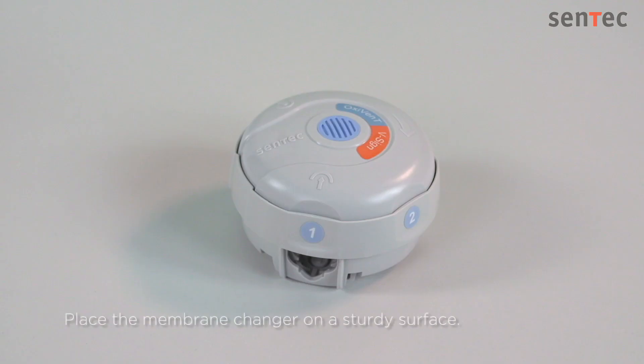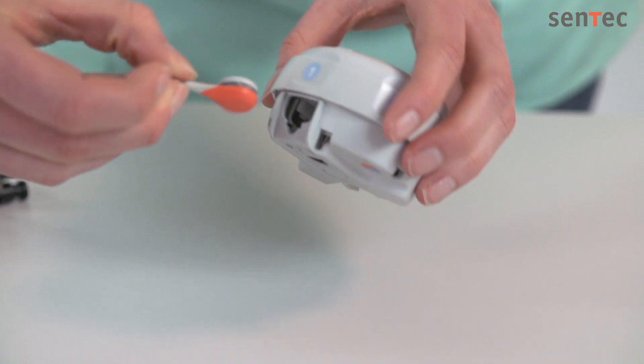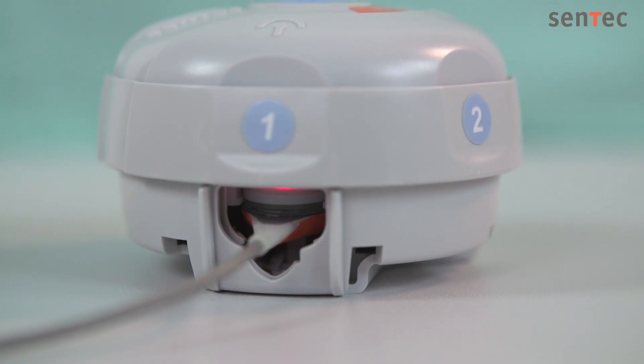First, place the membrane changer on a sturdy surface. Insert the sensor into the receiver with the sensor side facing up and then execute the following four simple steps while standing.